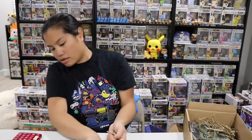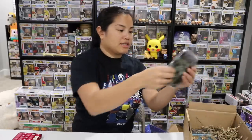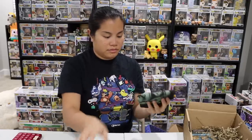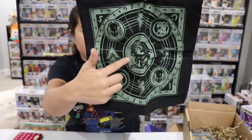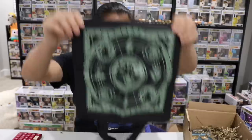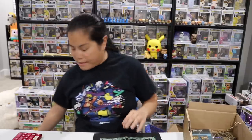The next item we have is like a reusable tote bag. This has the same Alien vs. Predator artwork from the shirt in the last box, which is kind of confusing. I feel like the mixture of items — this could have been in the January box and matched the shirt. But if you like Alien vs. Predator, that's not bad.